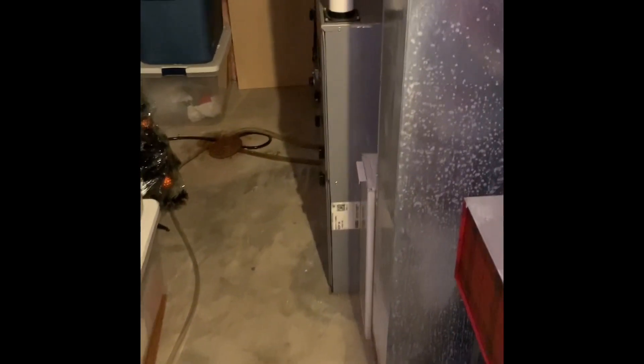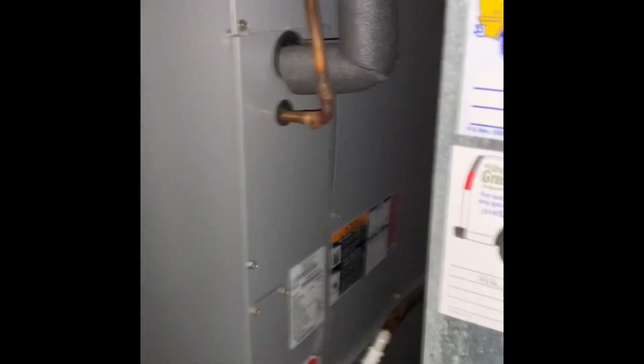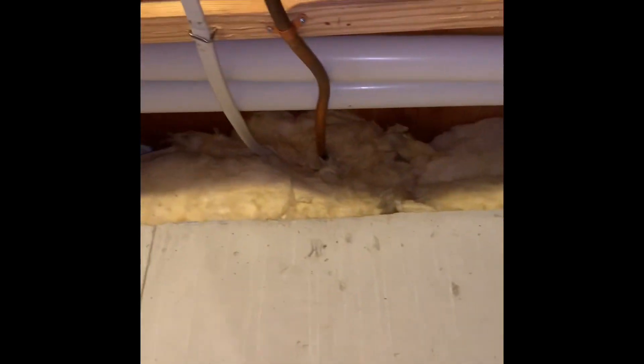Here's our inside portion. Whoever installed this put the coil in facing the return drop, so we're going to take that out and face it the correct way. Looking at just the AC system only, we have to cut those two-inch PVC pipes to get everything in place, and when we do that make sure we put some proper supports in here.